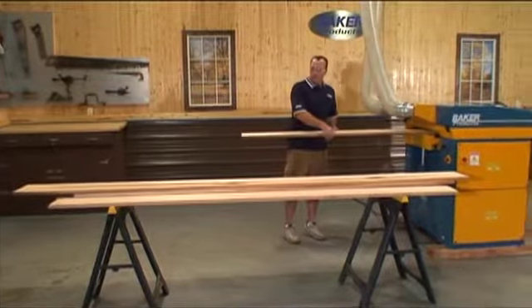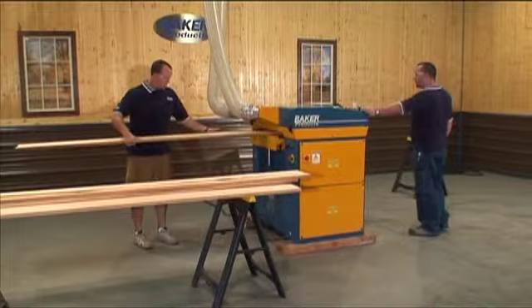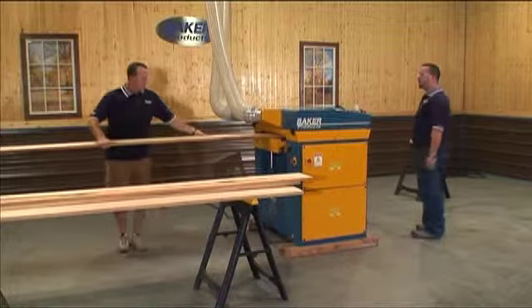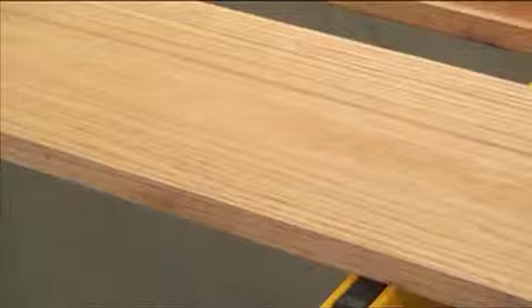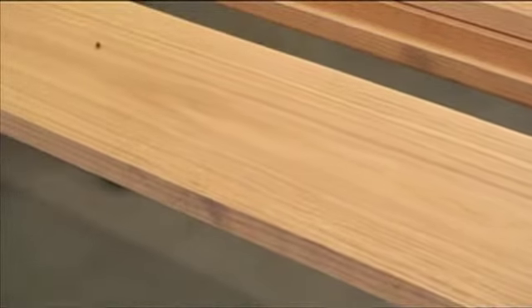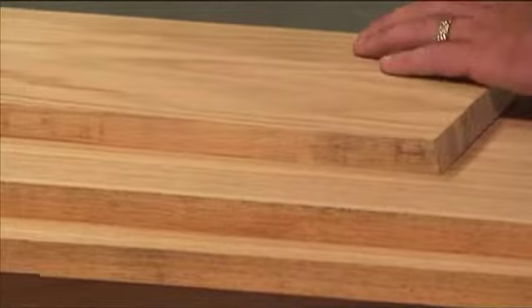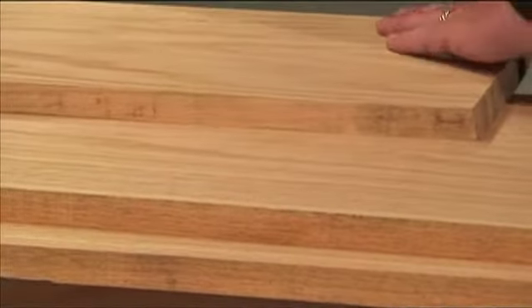1500 CFM recommended. The Baker Model AN926 automated single planer is designed to last and not vibrate, due to the cast iron table and heavy plate steel frame. This planer will accommodate any planing application from rough to finish work, as well as multiple piece planing.